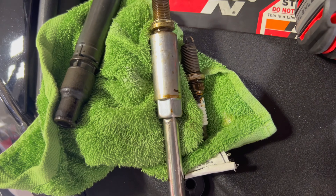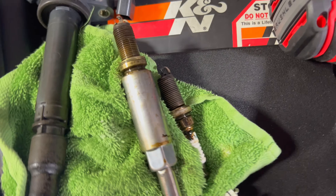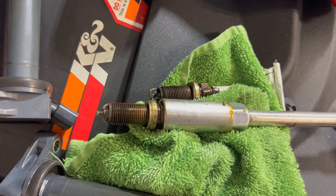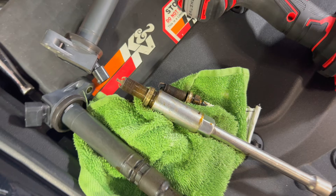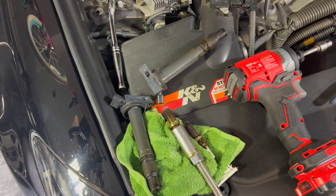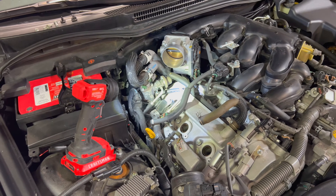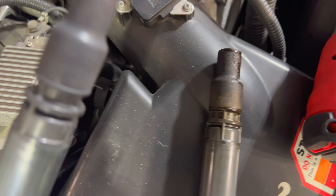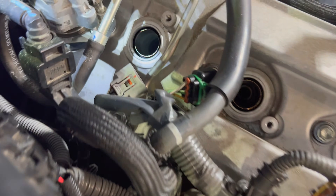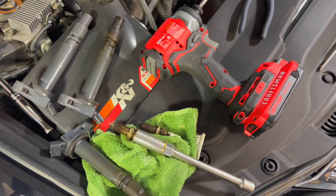It looks like both coil packs are covered in the same oil and sludge in that spark plug hole. Looking down these holes, it looks like we're getting some oil blow-by on the seal around the valve covers, which must be slipping down the tube and getting onto the spark plugs. But I think I found my problem — these spark plugs were just hand-tightened and they were actually loose. I'm going to retighten them, clean them up, and see if that fixes things. The last one on this side looks clean and tight, so I'll torque everything down and put it back together.